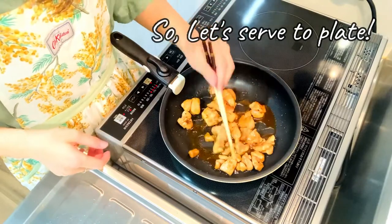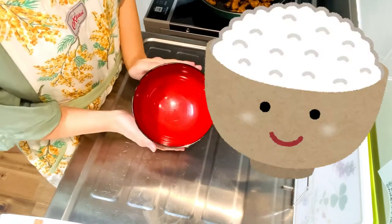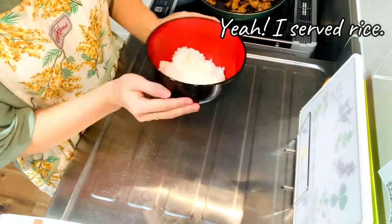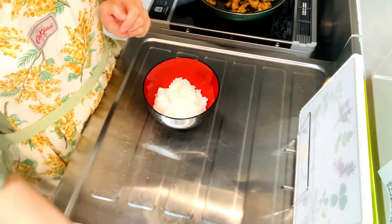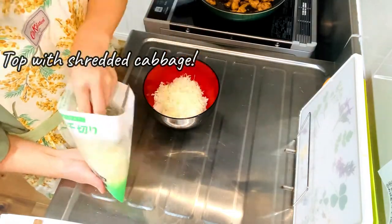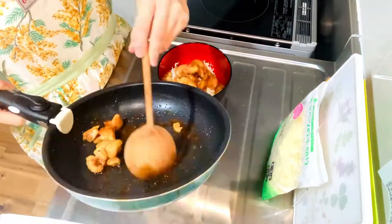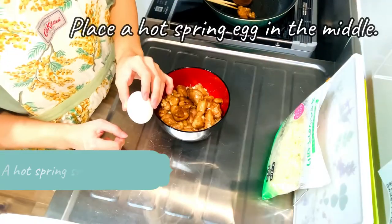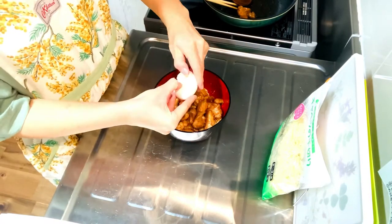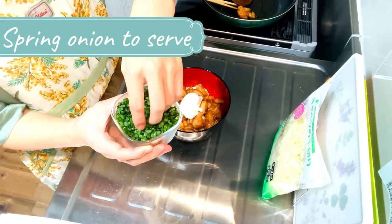Let's serve to plate. I will prepare the rice here. And then I use shredded cabbage. Place the chicken on top as well. Then place a hot spring egg in the middle. And sprinkle green onion on top as well.